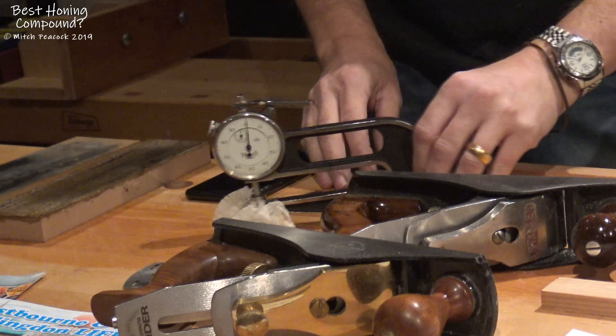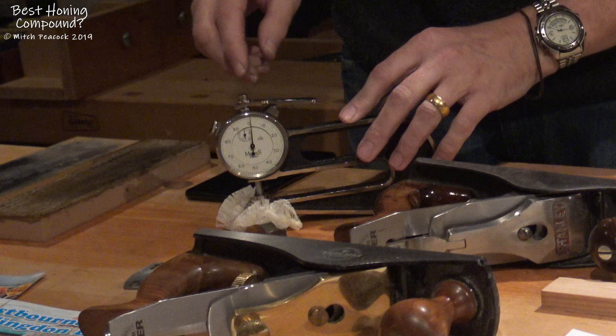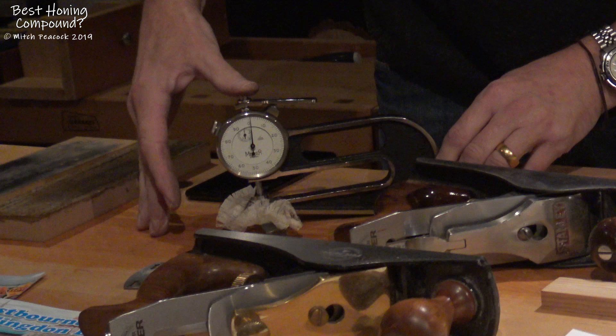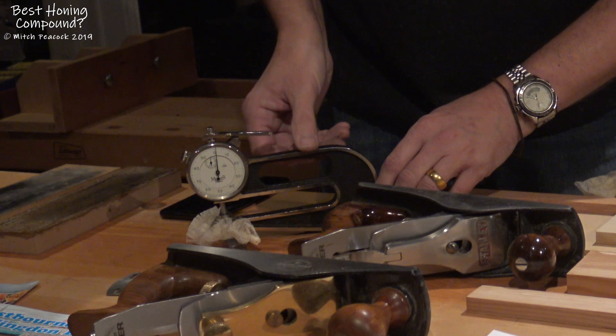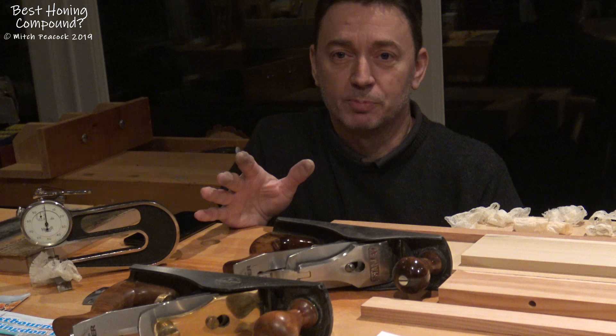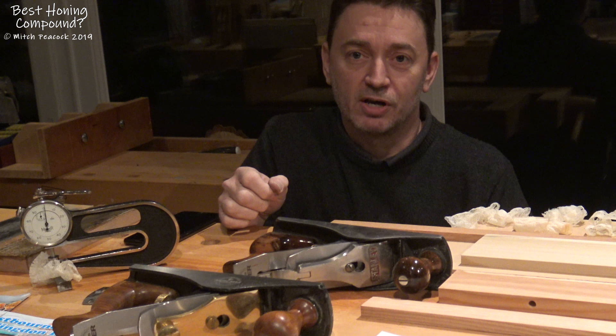Now the shavings I was aiming for when I was doing this was one thou, which I think is a very thin shaving, and that tends to give really good glassy results. And that's what I was getting — one thou shavings with no problem at all. If you're trying this yourself, getting one thou shavings may mean that you have to do some work on your hand plane, because hand planes straight from the factory very rarely will be accurately prepared enough to get a one thou shaving. You can find other videos of mine that will show you exactly how you can do that. But please give this a go, let me know how you get on.